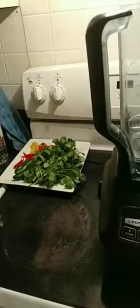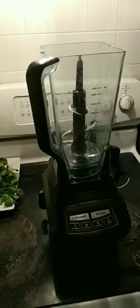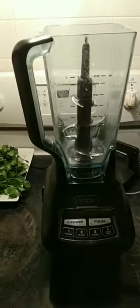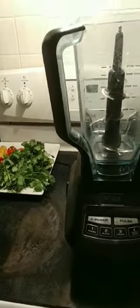All right, everybody, gonna make my world-famous salsa. I'm gonna do it in a blender because I cannot find the top of the damn food processor — the lid is nowhere. Looks like two hours. Anyway, here we go.